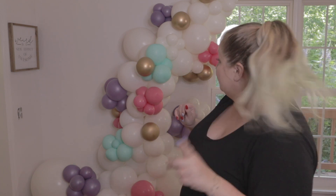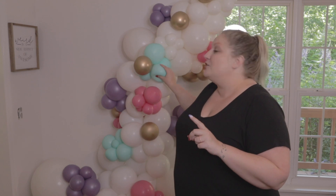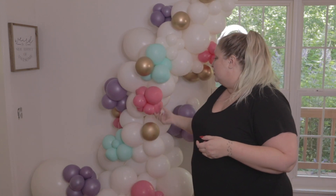A couple of things I want to tell you. First of all, the longer your balloon garland goes, the older it is, the squishier, softer, and more wilted your balloons are, the least they're going to pop. Does that make sense? The older and softer and squishier they are, the less pop there is.